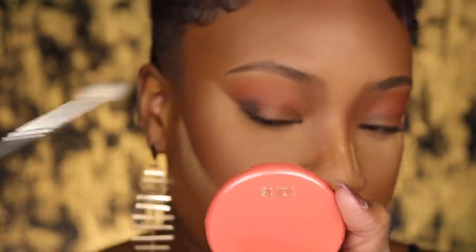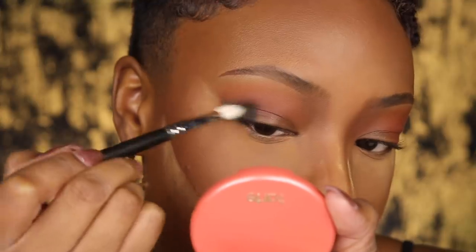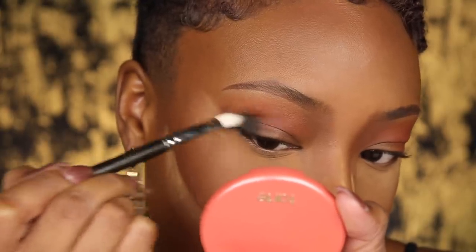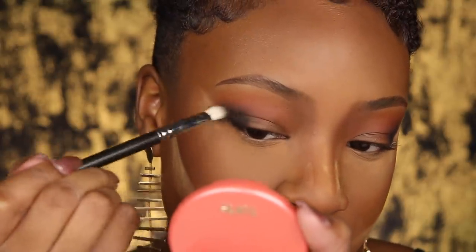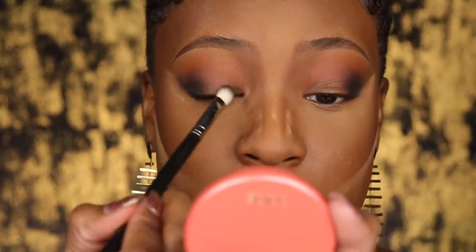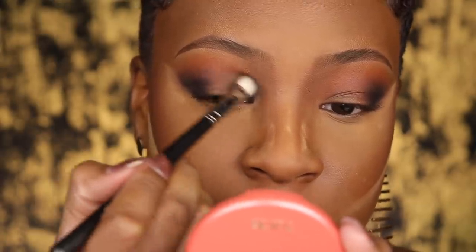I'm using what I think is a MAC 224 brush — it's a tiny blending brush that's become a little more pointy over time. I'm going to start by building this color up on the inner and outer corner. I'm not adding too much because if I put too much now it'll be hard to blend out. Add a little bit first, blend your way up, and use tiny circle motions. We just want to stay a little bit above the crease area. Same thing for the inner corner — add a little bit and blend.